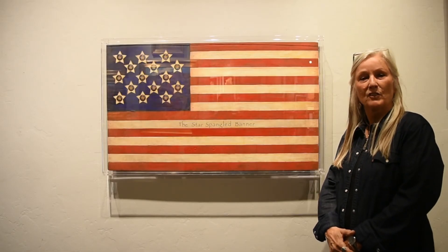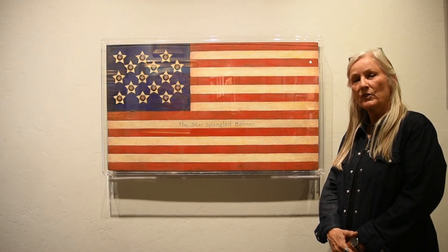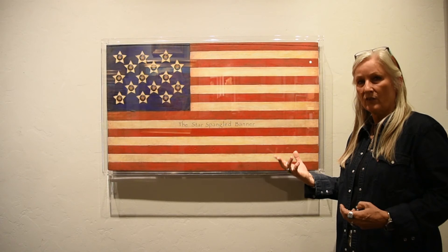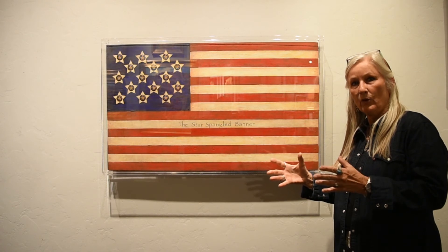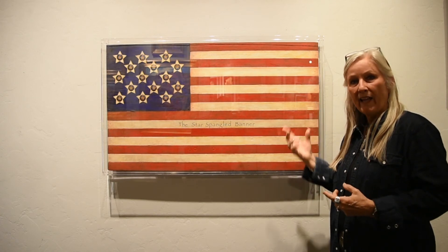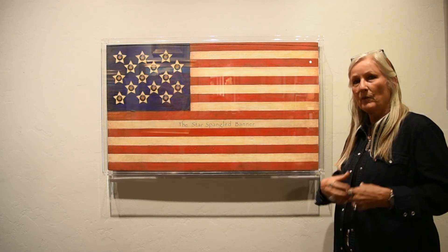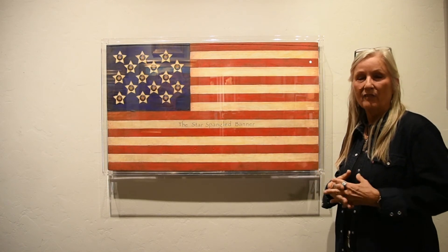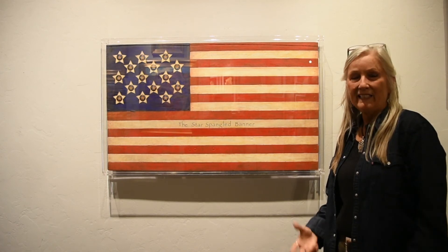This piece, the Star Spangled Banner, is inspired by my research into the history of when Francis Scott Key wrote the Star Spangled Banner. He was at Fort McHenry — actually outside of it in a boat — watching as the bombs burst in air. The flag was a 15-star and 15-stripe flag. I felt I had to do a representation of that flag flying over Fort McHenry back in 1814.